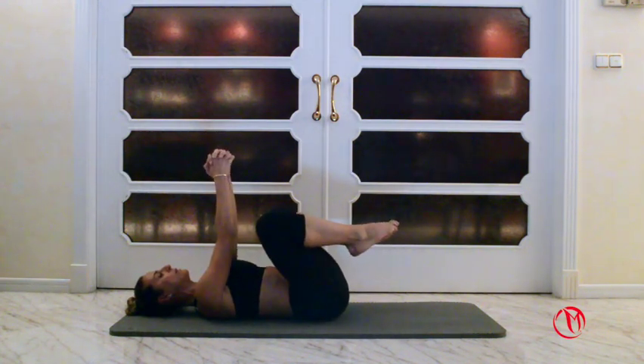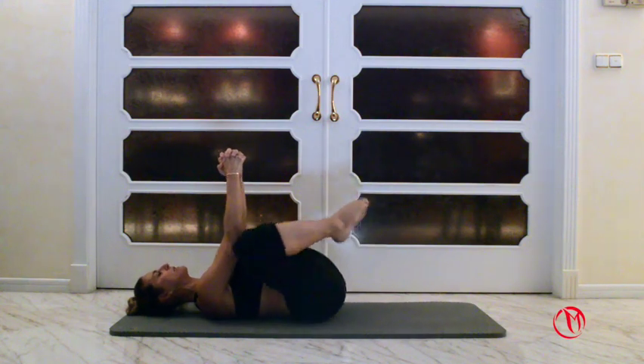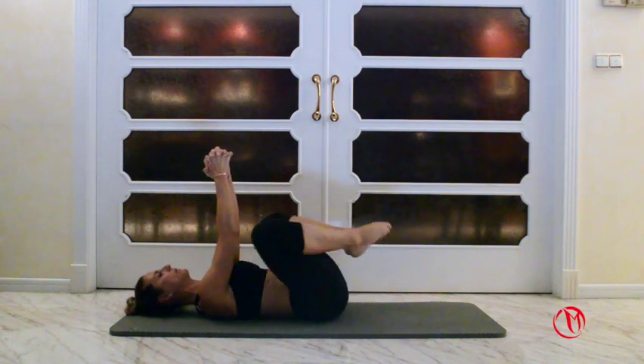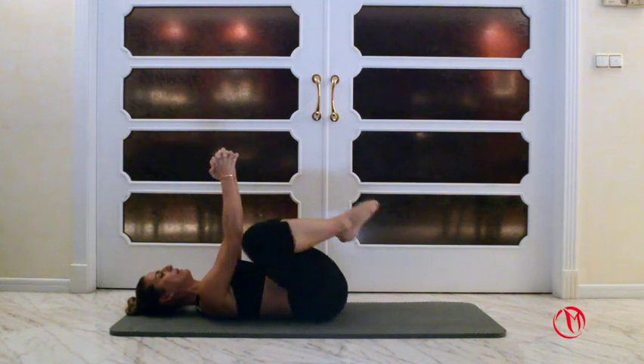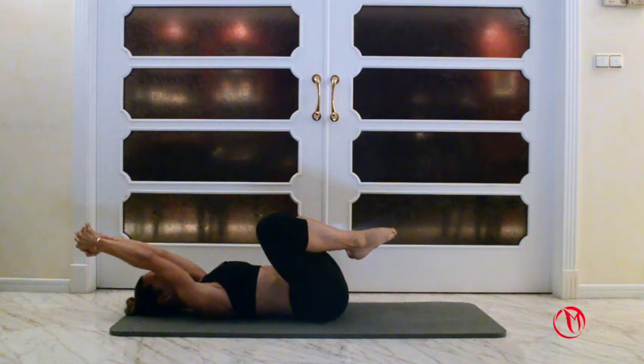Hands together. Knees open diagonally a little bit wider than your shoulders and bring it up to your shoulders — same way now. We're working on the obliques. Keep pushing the shoulders down and the hands up. We do twenty of each — ten more: one, two, three, four, five, six, seven, eight, nine and ten.